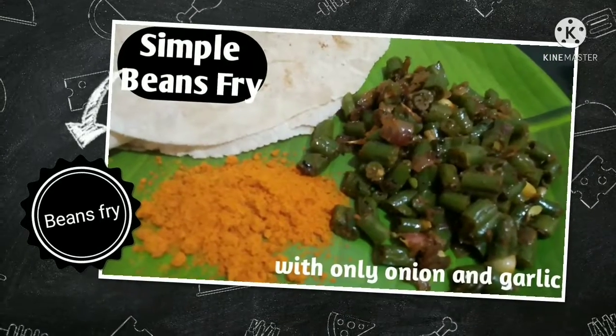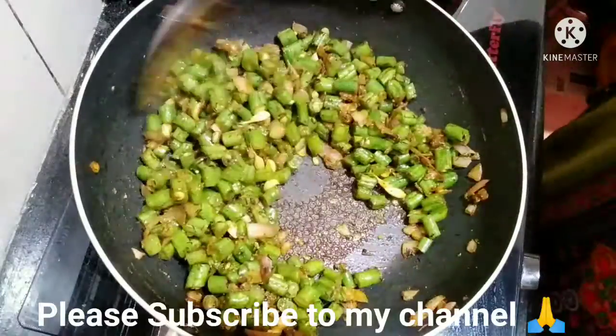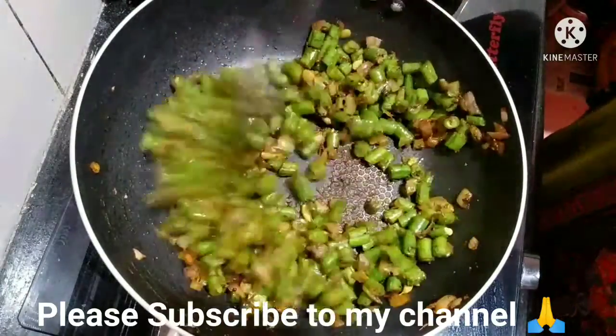Hello friends, welcome to Kirtana's Home Cooking Channel. I am going to make beans in a very simple way.